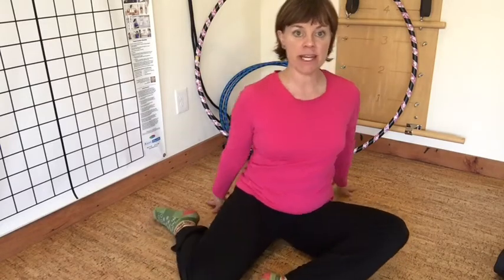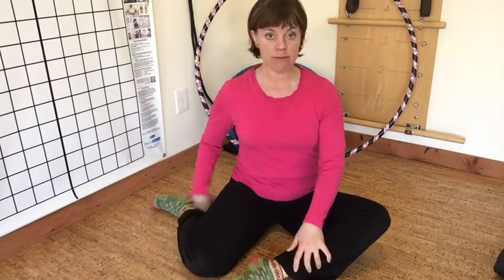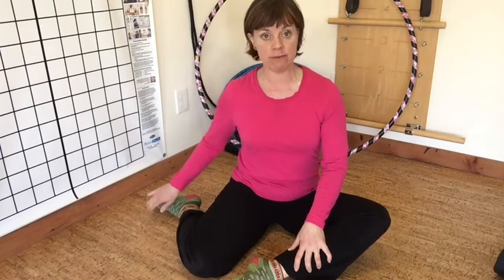Bring your feet up to one side, then shift your weight so that one knee comes out to the side and one knee is in front of you, then plant your hands. I've got my left knee in front, my right knee bent with my right foot off to the side. I'm going to put my left hand down behind me, bringing my right hand up on my shoulder.